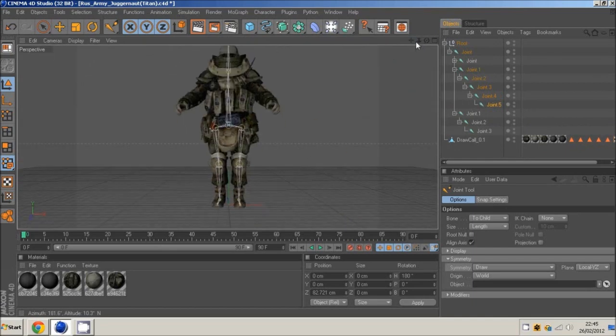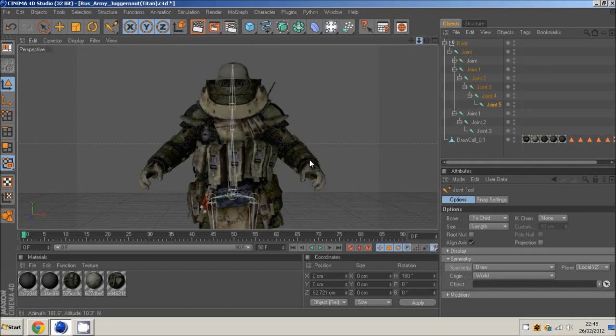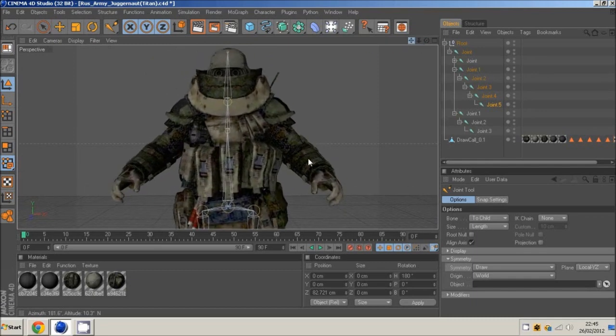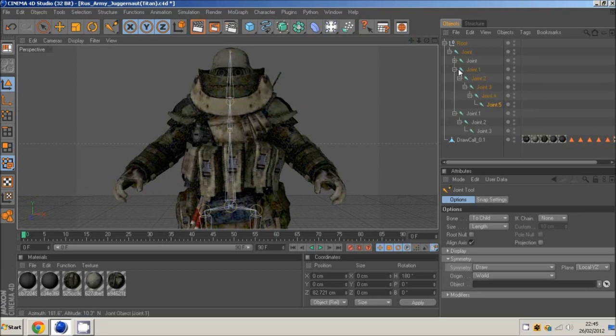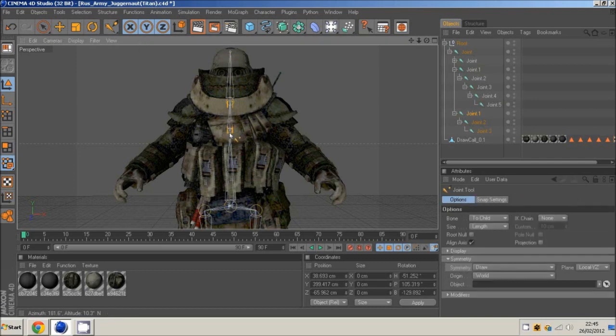That's his legs done. It's just a basic tutorial — there's nothing hard about it, but some things can get a little bit time consuming. If you're going to make character animations you have to spend your time with it anyway.